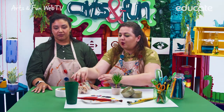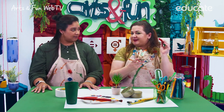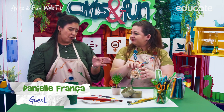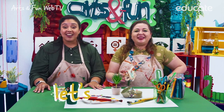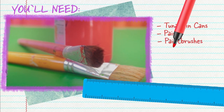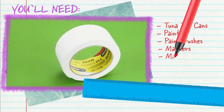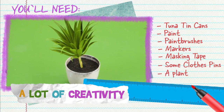I have here some old clothespins and we are going to use them today. If they are old, why don't you throw them away? I have a better idea — how about we reuse them instead? So let's make art! You'll need tuna tin cans, paint, paintbrushes, markers, masking tape, some clothespins, a plant, and lots of creativity.